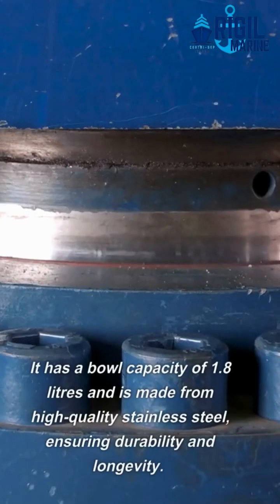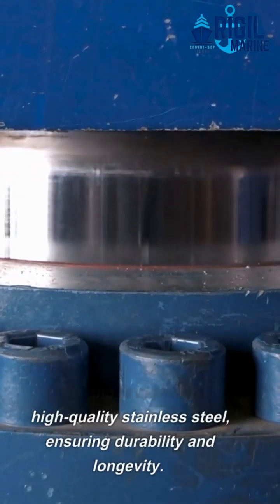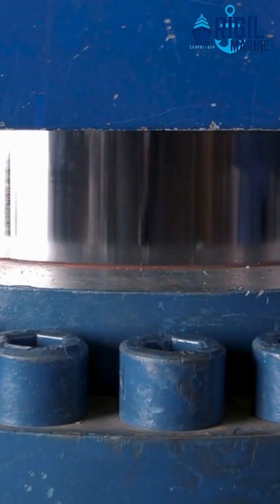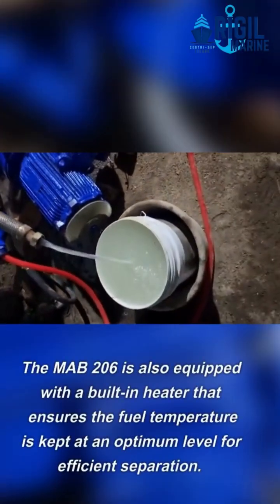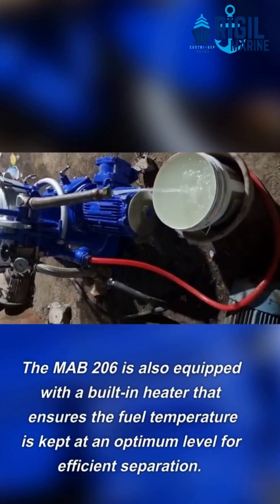It has a bowl capacity of 1.8 liters and is made from high-quality stainless steel, ensuring durability and longevity. The Mab 206 is also equipped with a built-in heater that ensures the fuel temperature is kept at an optimum level for efficient separation.